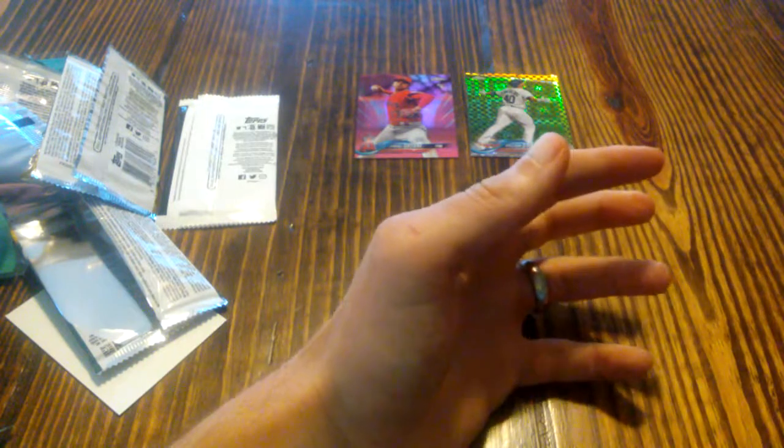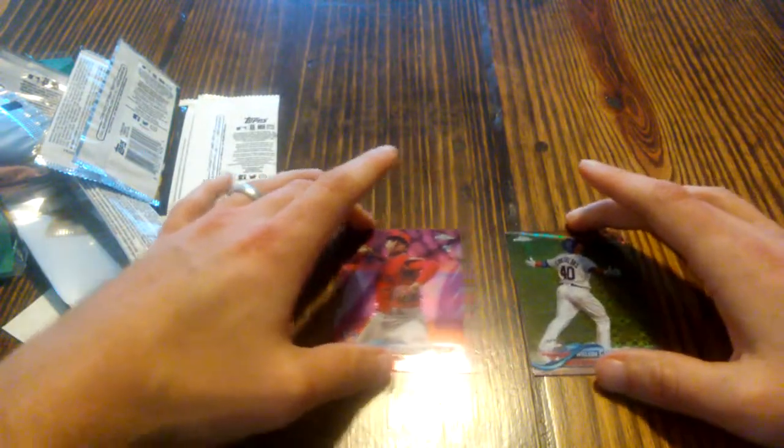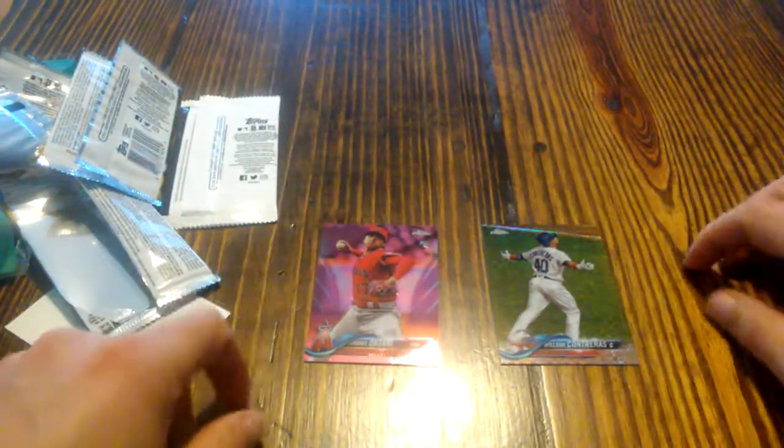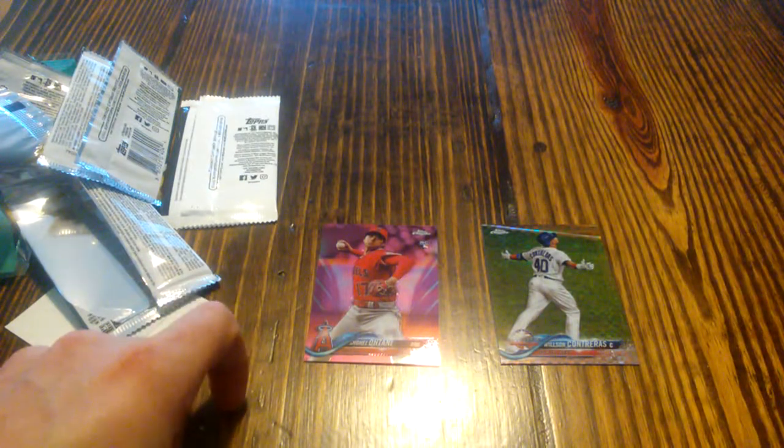The big pull is going to be the Otani, but we did get a refractor as well, which helps — numbered to 99. So thanks for watching guys, take care, have a good one. Bye.